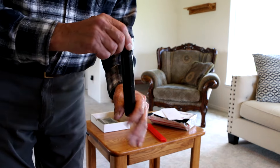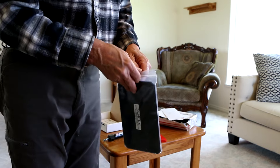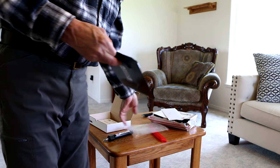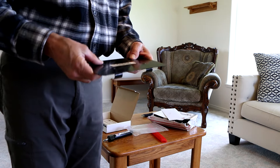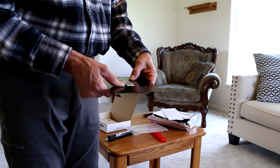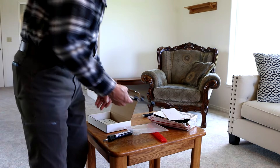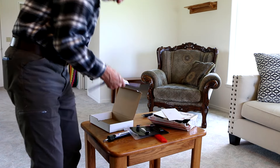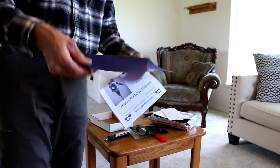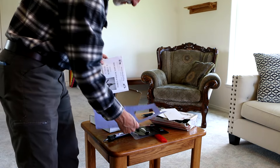I guess it goes into the transmission. And this looks like the battery plate — cool. Goes in the floor, I believe on the passenger side, or the hitchhiker's side as some people would say. And, I guess this is the template. All right, we'll have to figure out how to do that.